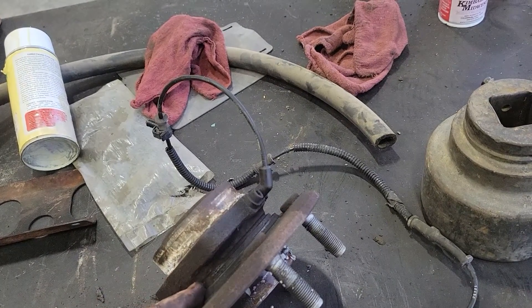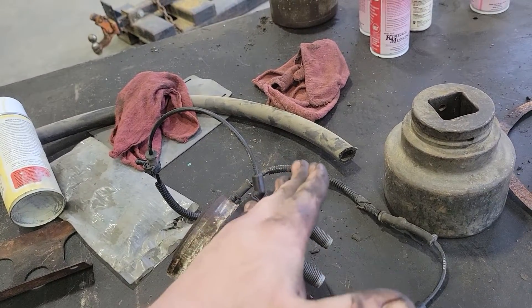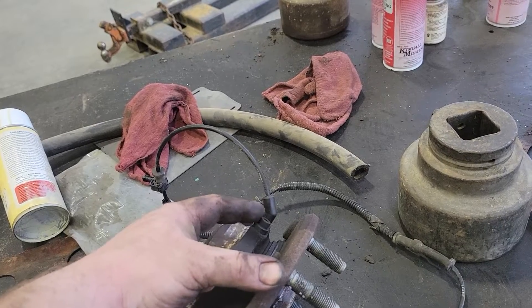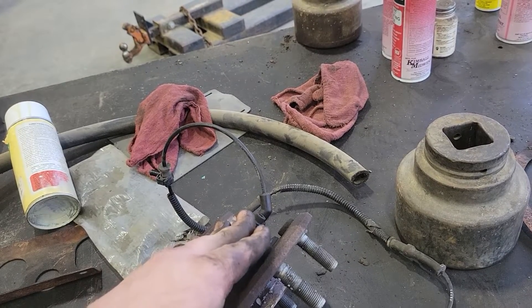They wear down; they have grease in there but these are non-serviceable for greasing, so they wear out. Right here is your joint where it spins, and that will eventually start to wobble — the rougher the roads, the faster it wears out. What happens is there's a very small gap between the sensor and that toothed wheel, and as these bearings wear out, that gap gets larger.